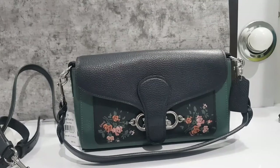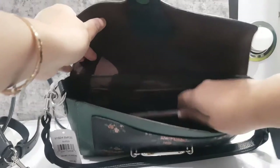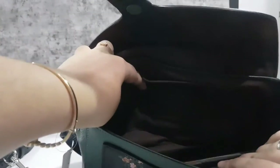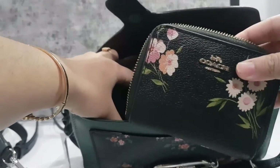Now let's see what fits inside the Coach bag. First I'll put in a phone — phone is in. Next, let's put in a mini wallet too.